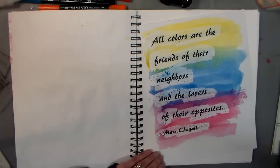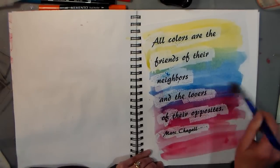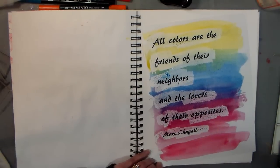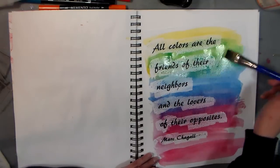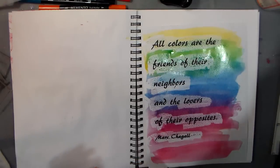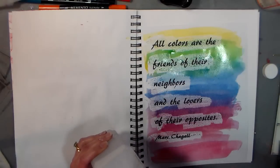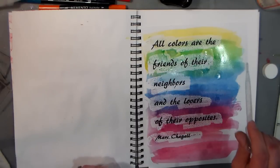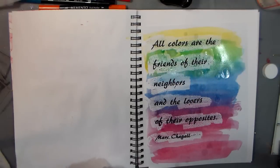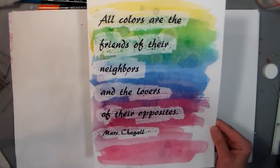A fun technique that you can do with a watercolor background is to drip some alcohol on there — it'll give it a really really cool look. I feel like I want a little more green in there. Nice, nice and rainbowy. I can just take a pipette and some regular drugstore rubbing alcohol — this is just the 70% stuff — and I can just drop drops and get some really cool water drop effects. A lot of this will be cut off but it's a fun technique to try. After it dries you can wipe off any paint that's on top of the wax if you don't want it there.